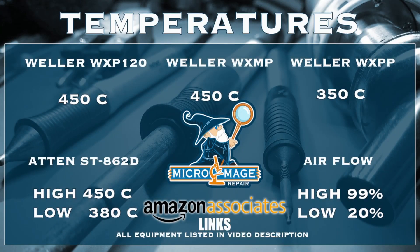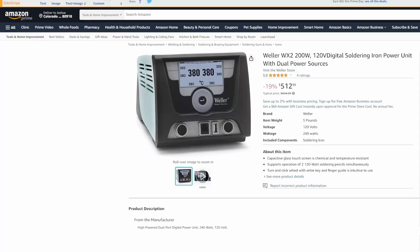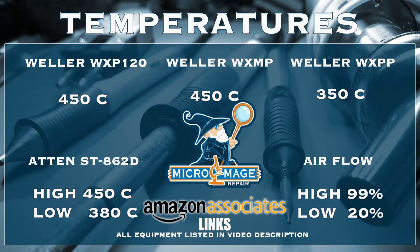While I set up my equipment, let me share my expected temperatures for this job. These temperatures are brought to you by the affiliate links in the description. If you click on one of those links and buy the equipment, a small portion of that purchase will go to supporting the channel — and it won't cost you an extra dime. I greatly appreciate it.